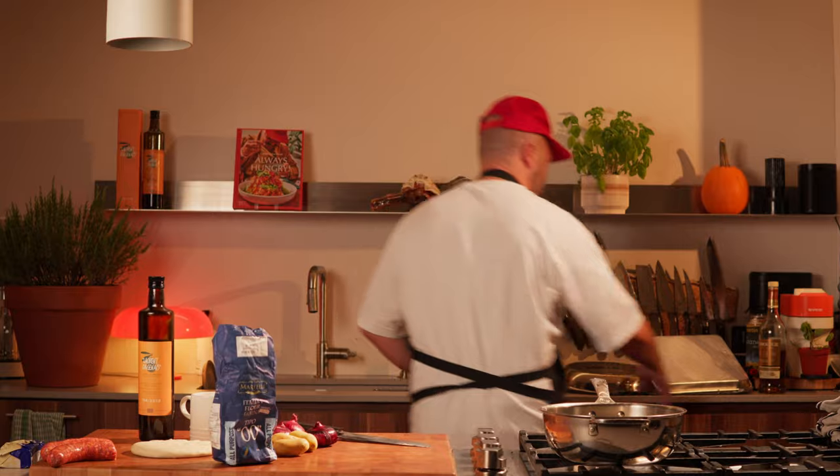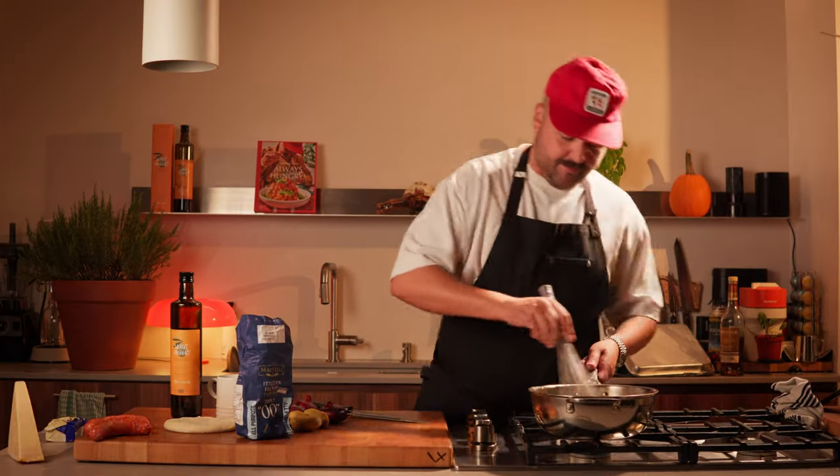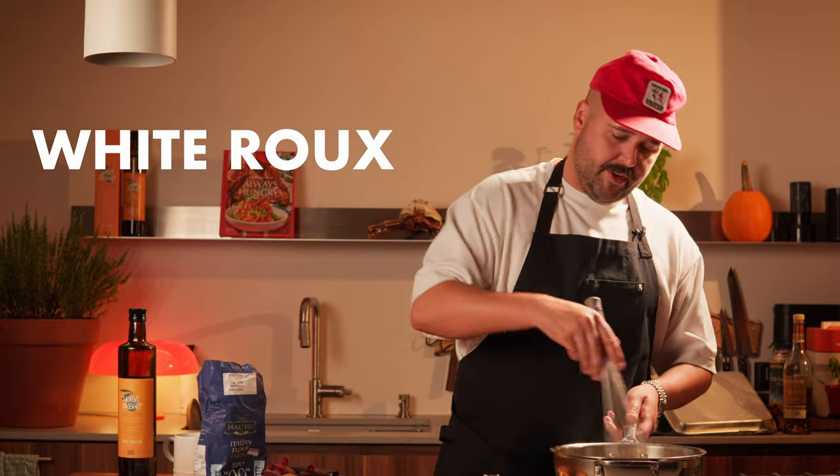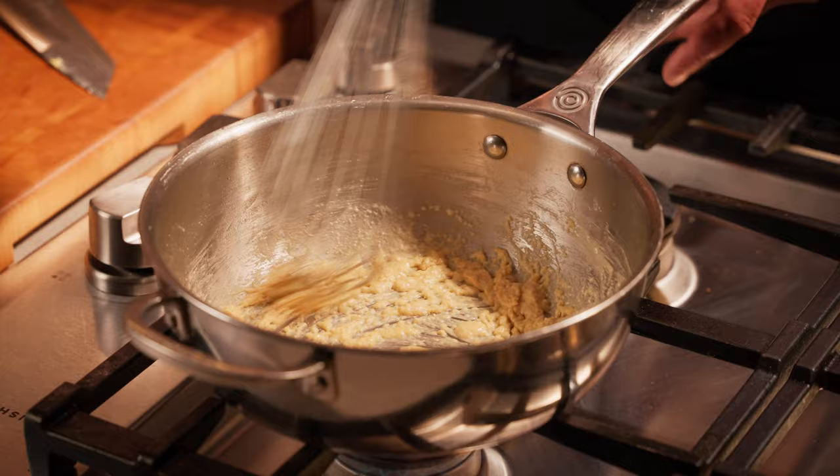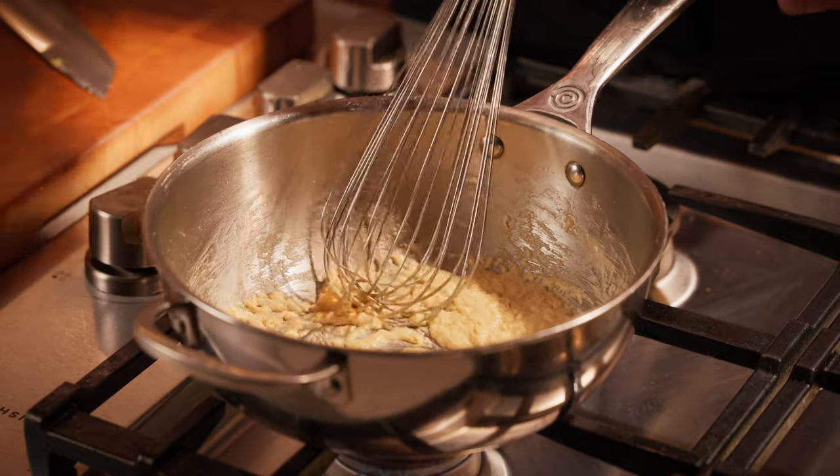A spoon's not the best option at this point — good old whisk. This is a white roux. You can also make a brown roux. If you keep your butter and flour cooking for longer, it'll become brown and you can use it for things like a gumbo or a brown stock or a brown sauce.